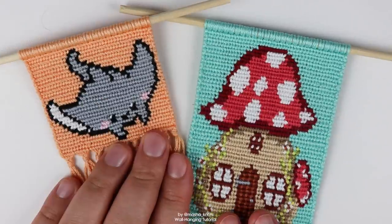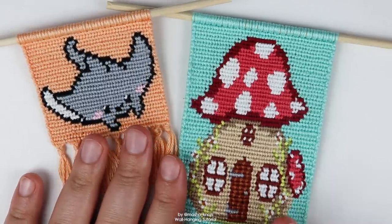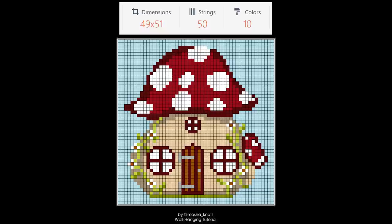Let's talk about patterns. With these two wool hangings I was pretty lucky because the pattern itself was basically all I wanted to make, so I didn't need to cut the pattern at all. But there are still things you want to keep in mind when looking at a pattern to create a wall hanging. Let's look at the easiest example: this mushroom house. I wanted to use the entirety of the pattern, so I didn't need to cut it.